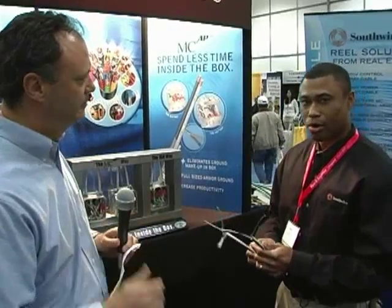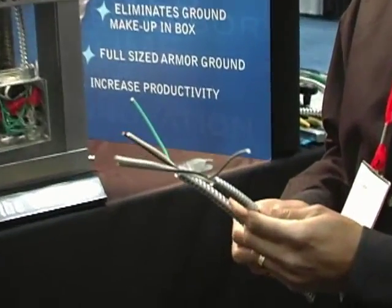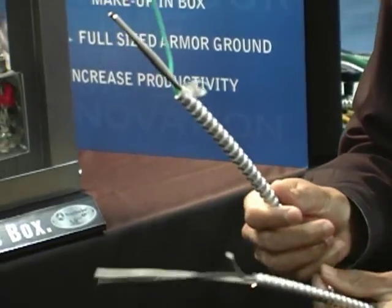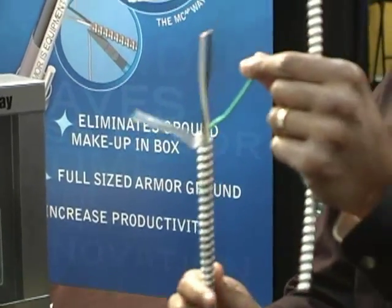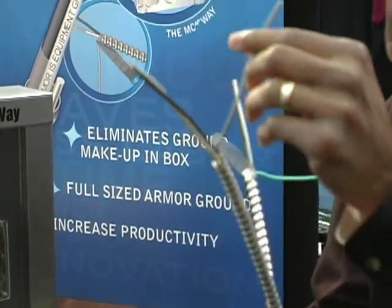Southwire Company has a new product on the market that we call our MCAP product. We basically call it an MC cable on steroids. It's MCAP, meaning all-purpose. What we've done is taken conventional MC cable and replaced the green insulated copper grounding conductor with a full-size aluminum bonding wire.